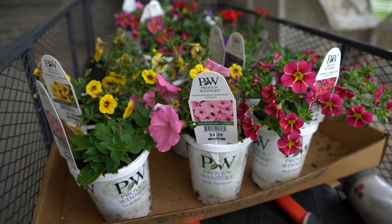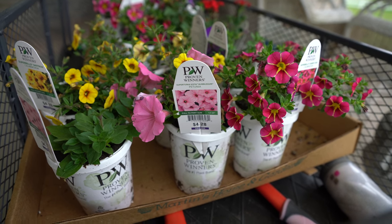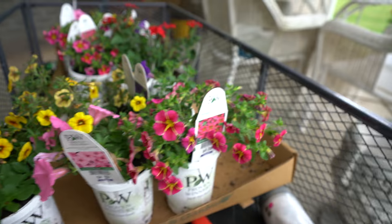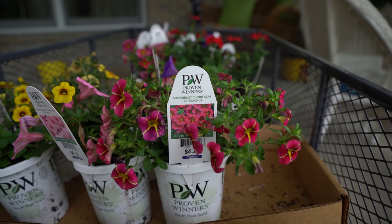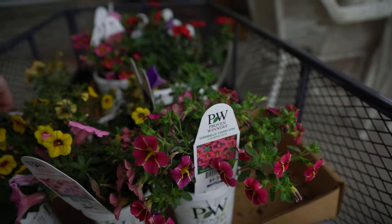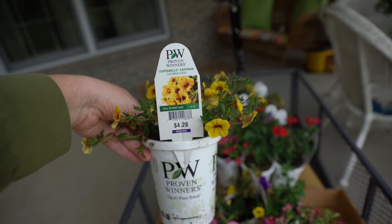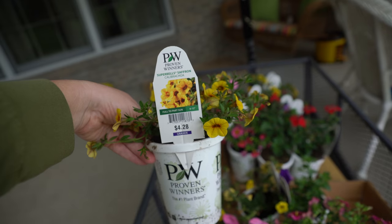So this first pink one — this is Supertunia Vista Bubblegum. These were $4.28 and I think you would call these a four-inch pot. And then I have Superbells Cherry Star, which is a Calibrachoa. And then the yellow one here — this is Superbells Saffron Calibrachoa. These are so pretty and they just get prolific with their blooms.